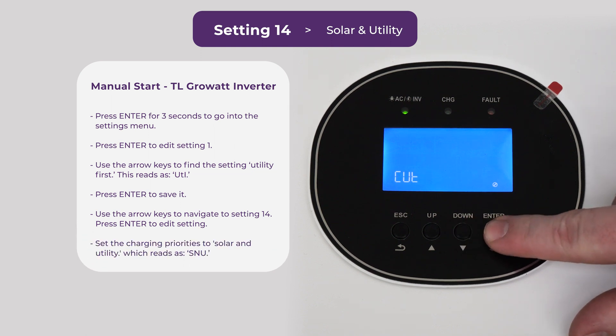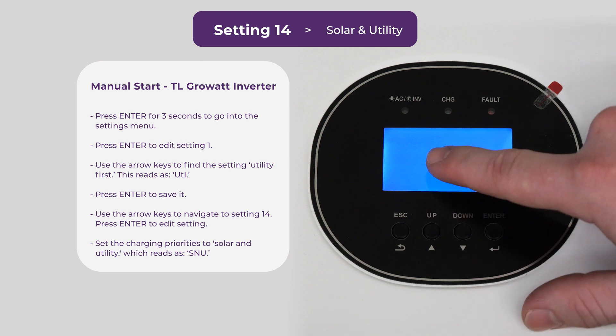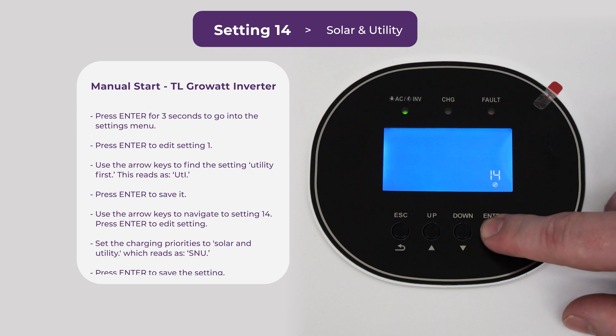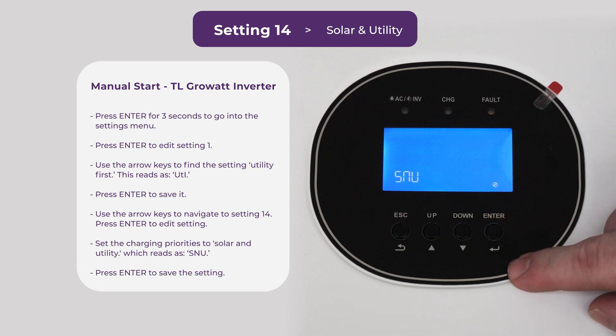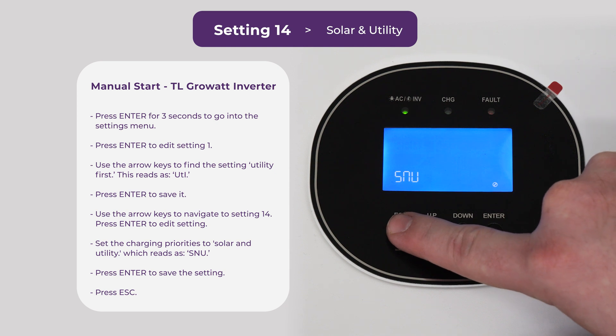Now we can head on over to setting 14, where we're going to set our charging priorities to solar and utility. SNU looks like this. Once you've set that, press enter again to save that setting. Now that we've confirmed all our settings, we can press escape and that'll take us back to the main menu.